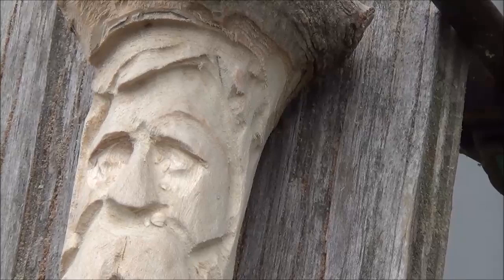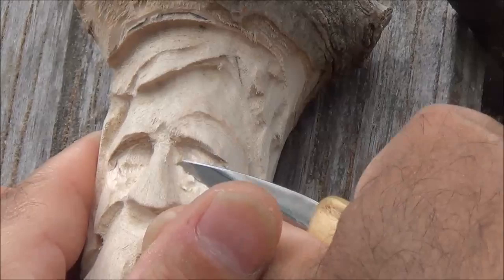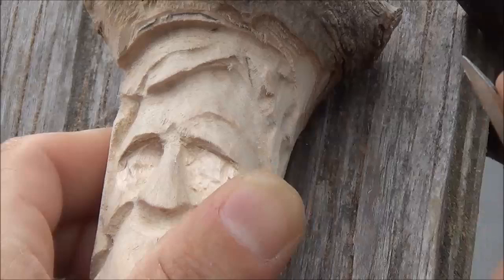So you can see how I'm starting to shape a roundness in here. It's not quite round yet, but it will be once I get my knife in there. Now I'm going to just round all that off and clean it up. Basically what I'm doing is leaving a mound in there that I can shape later.